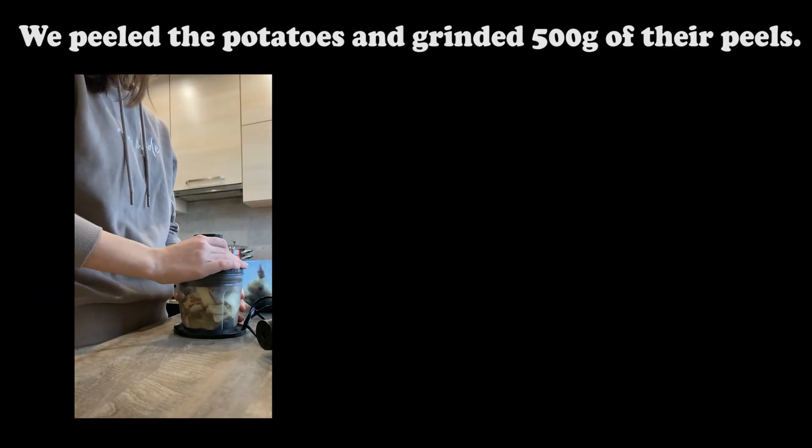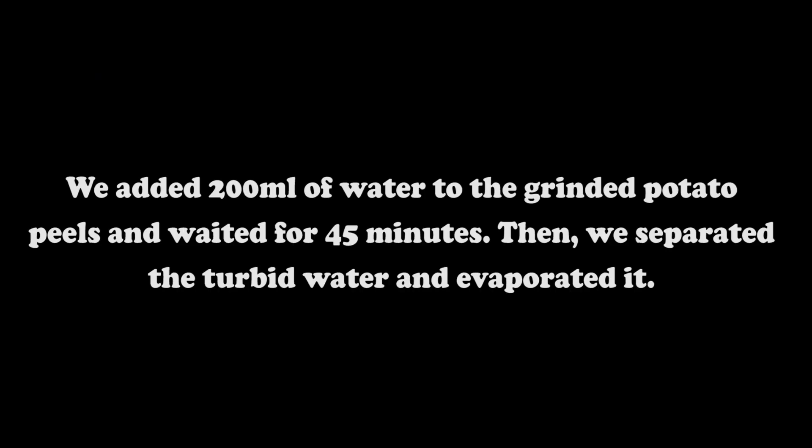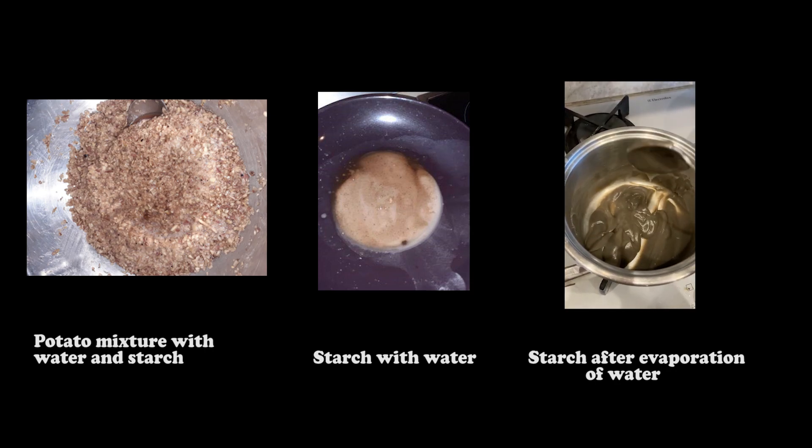The resulting mixture we ground and left to dry on paper for 30 minutes. We peeled the potatoes and ground 500 grams of their peels. We added 200 milliliters of water to the ground potato peels and waited for 45 minutes. Then we separated the turbid water and evaporated it. Here you can see photos of the potato mixture with water and starch, starch with water, and starch after evaporation of water.